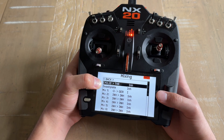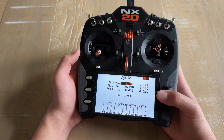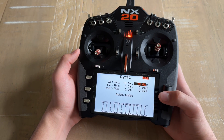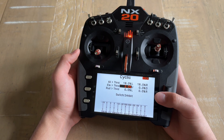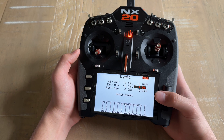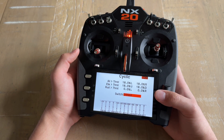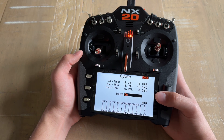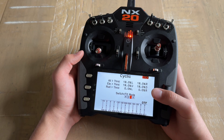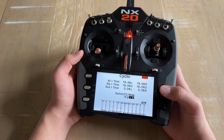With Mix 1 set, go back and go to the Cyclic to Throttle Mix for your second mix. For aileron, left is going to be 18% and right is going to be 18% as well. For elevator, up is going to be 18% and down is going to be 18%. For the switch, change this to Flight Mode, and the ones that we want this to be active in are Flight Mode 1 and Flight Mode 2. Just like that, the cyclic to throttle mix is set.